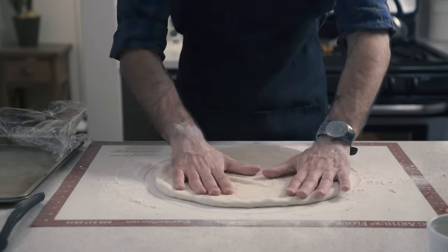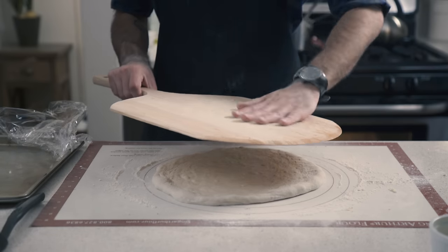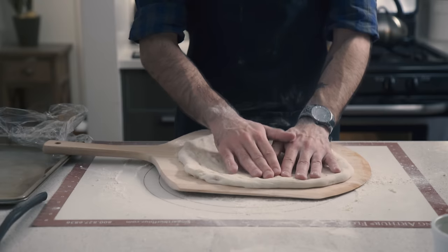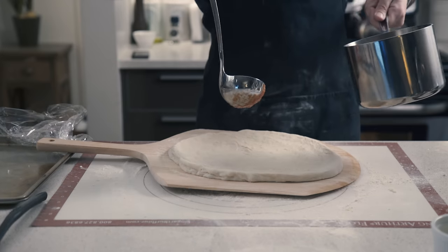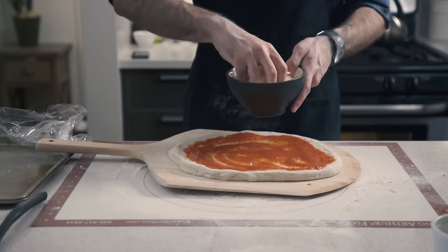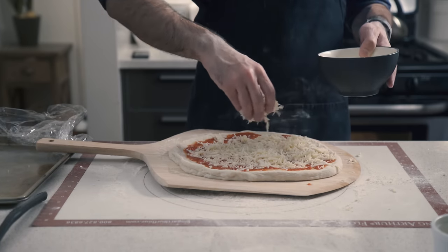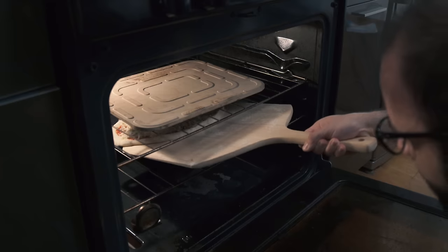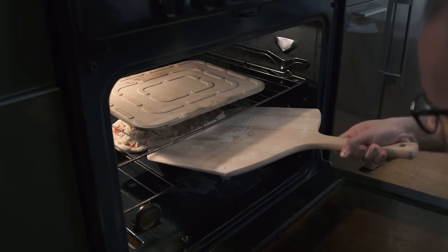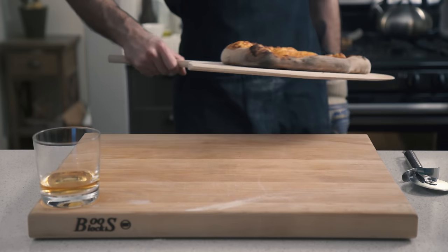Now it's time to cheese and sauce this, guys, so we need to reach for our trusty pizza peel, which we're going to liberally dust with semolina flour. Then we're going to place our dough on top, make some final adjustments, and hit it with the sauce. Use a ladle so you feel like a real pizza guy. And then top it with about a quarter pound of shredded, full-fat, low-moisture mozzarella cheese. Into the oven it goes — give it a good little shake, close it up. And about 12 minutes later, you'll be greeted with this.